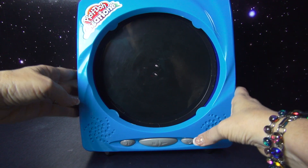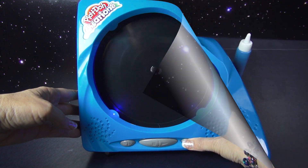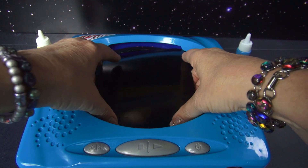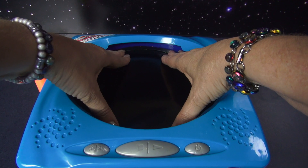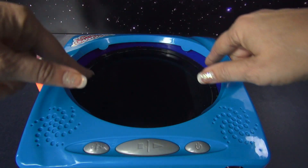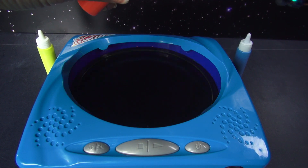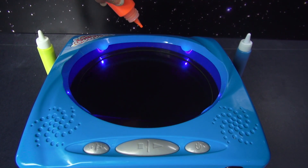This machine rotates around and creates our designs. Let's work with the paint first. To do that, let's take one of the black cards and put it into the round portion of the machine, make sure it goes under the lip of the circle, and then we're going to turn this on and make a really neat painting. You don't need a lot of paint.